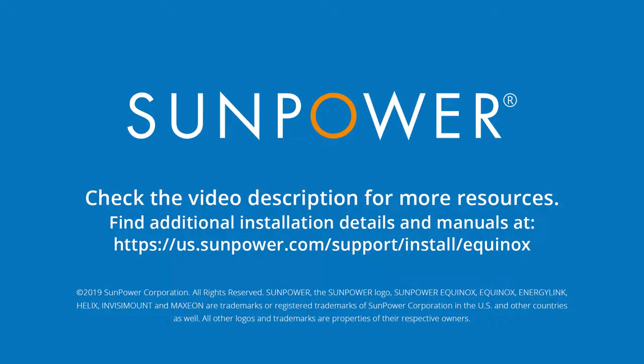And that's it! Thanks for watching this training video. To learn more, check out the description for links to helpful resources and other training videos.